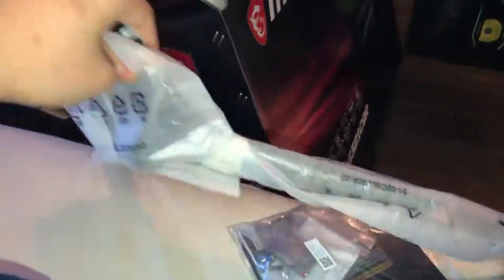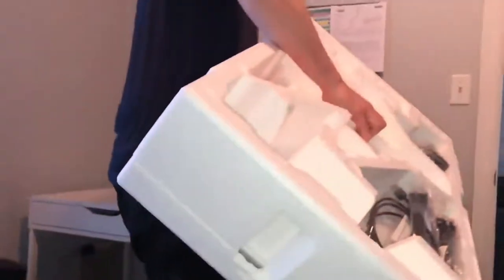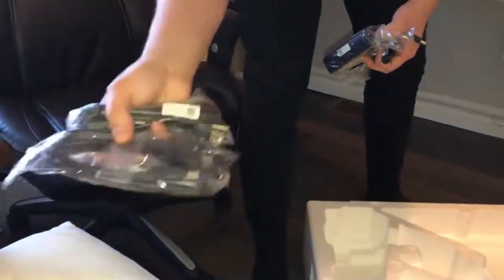Can you hold that for me? This comes apart from the inside — can you pull the bottom for me? Perfecto! This thing comes in two pieces. We've got our USBs — no shortage of cables.